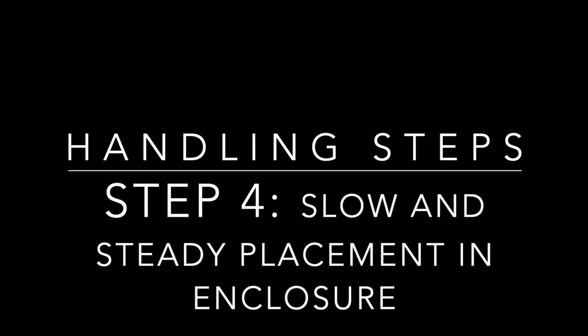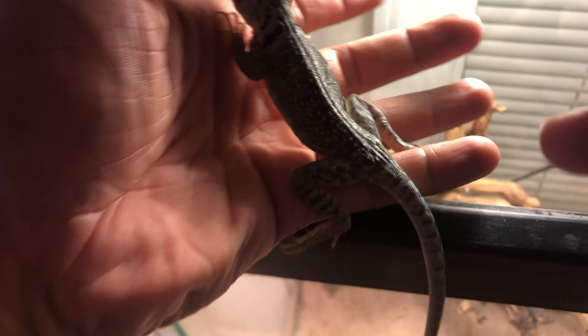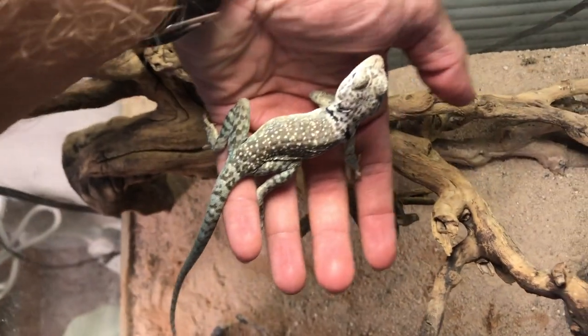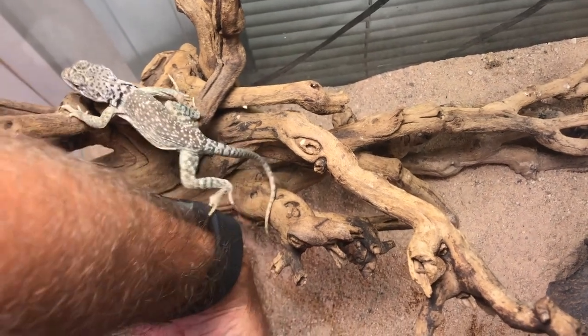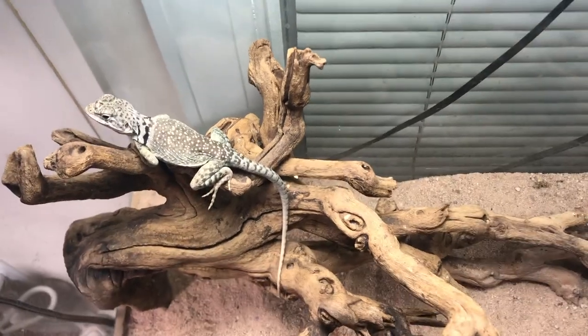Finally, step four is another slow and steady placement back into the enclosure. I normally like to use my other hand for this process, but while filming I had to adjust slightly. Slowly lower the collared lizard in, letting it see that it is going into its enclosure. It might get scared a little bit, but then it'll realize this is home and gently walk in. Trying to place them comfortably is very key — don't throw them in and don't drop them. I hope you guys enjoyed this.